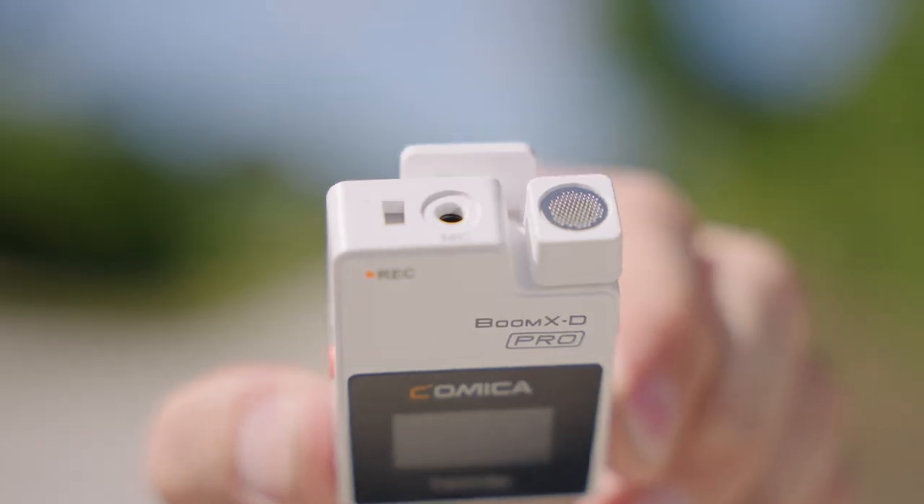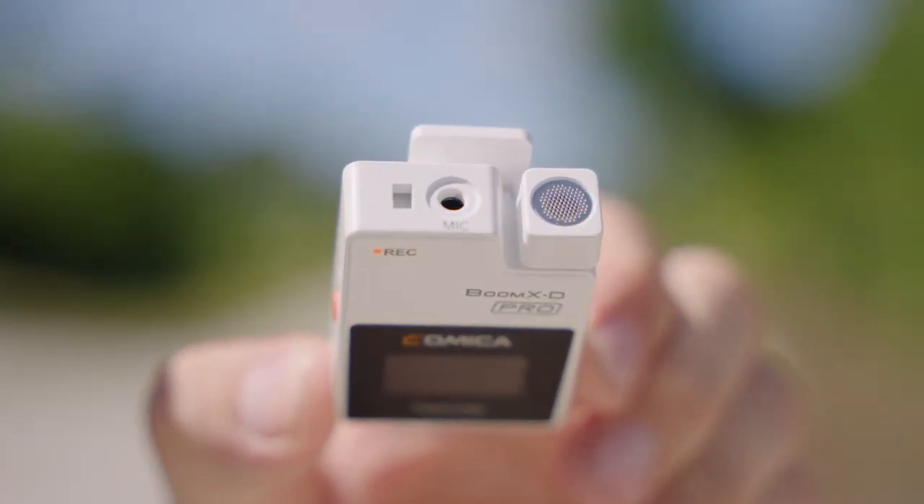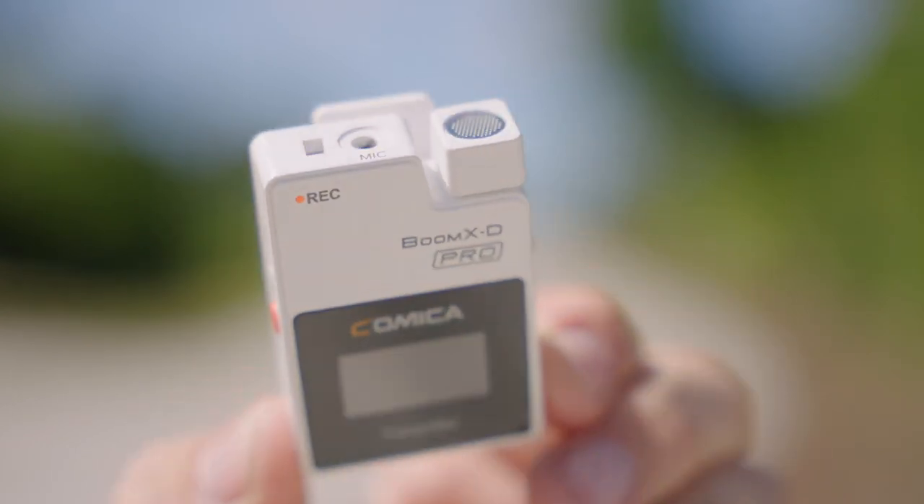This works like all the other compact wireless microphone systems out there — whether the original Rode Wireless Go, the updated version, or some of the other contenders — where you can take the transmitters and just clip them onto your clothing or somewhere within the vicinity of the person speaking or the sound you want to record. It has a built-in microphone capsule in there, but if you also want, there's a microphone connection so you can plug in a lav mic.